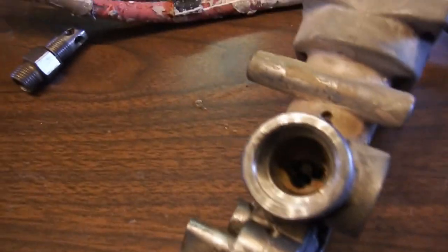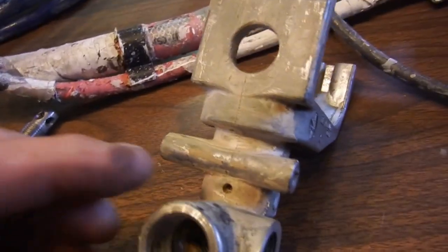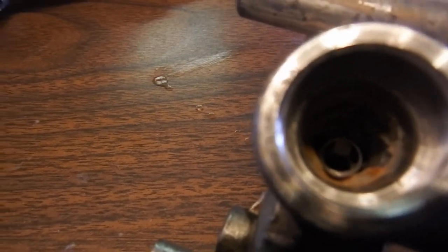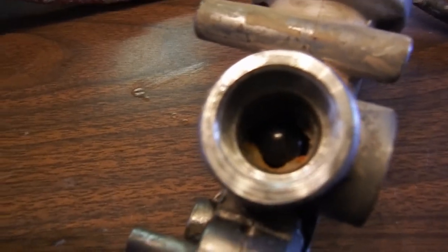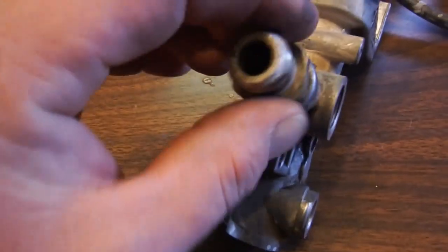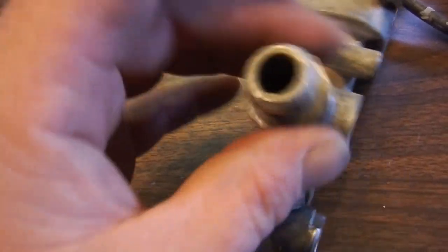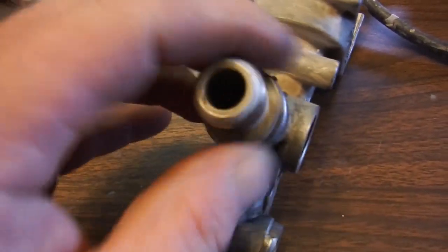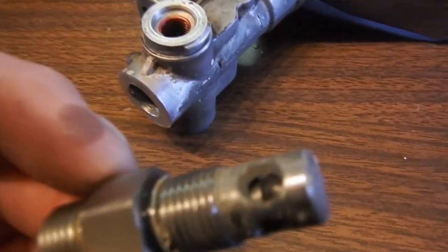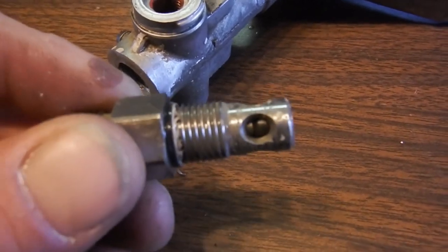To put that intake valve back in, there's a little spot down there where the spring will sit. I got the ball in there — it'll probably seat itself. There you go, the ball's back in, and then this piece screws back on. Your output valve has a ball in there, same type of deal, but it's sealed.